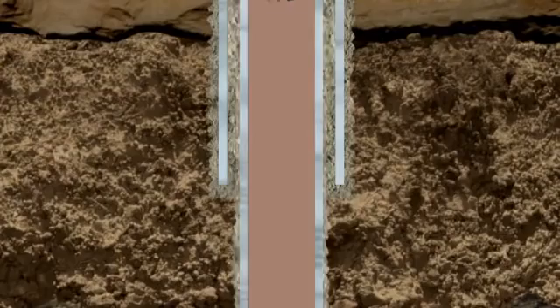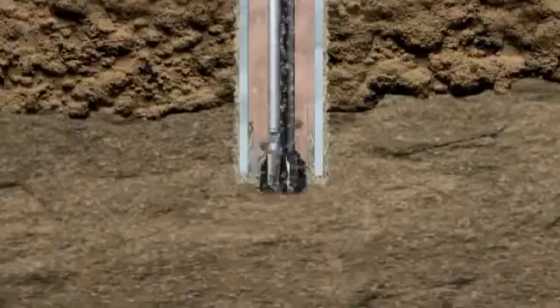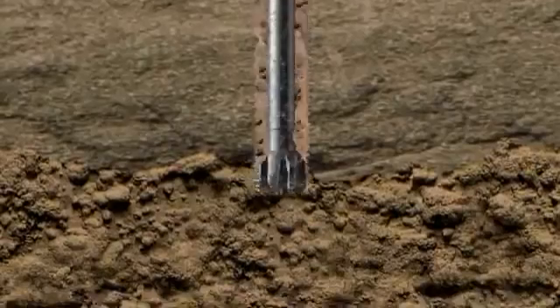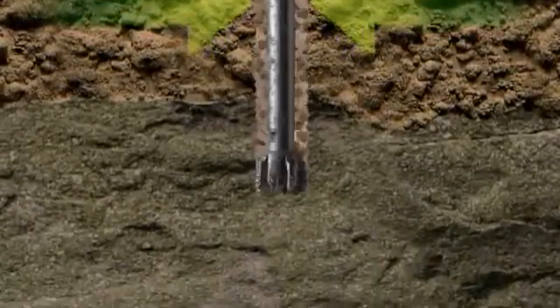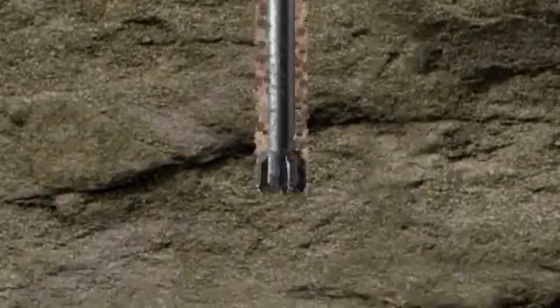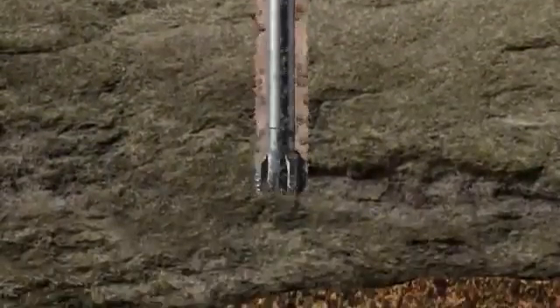Each run of casing is cemented in place to provide integrity, a sealed system from top to bottom. The density of the mud is controlled by the mud engineer, adding dense minerals when needed. The aim is to produce a column of dense mud which exerts sufficient pressure in the well to counteract pressure from fluids encountered in the rock. This combination of the dense mud column, contained in properly cemented casing, aims to control pressures in the well. The BOP provides a further level of security.